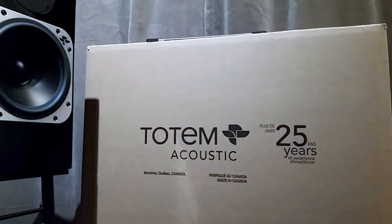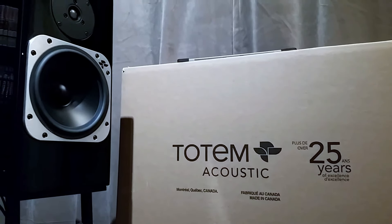Hello everyone, it's Thomas here. So today I'm going to talk about the Totem Element Ember. For those of you who don't know Totem, it's actually a Canadian company located here in Montreal, actually where I live.